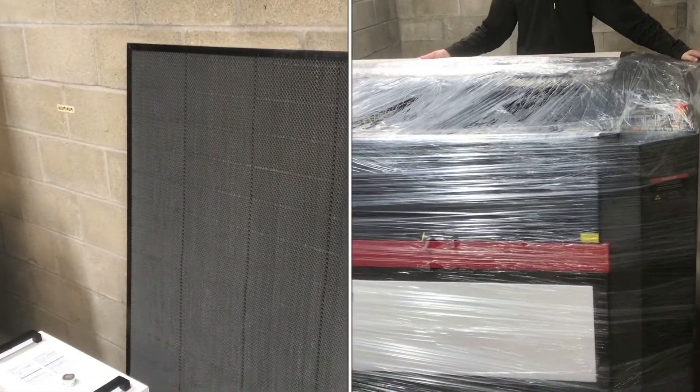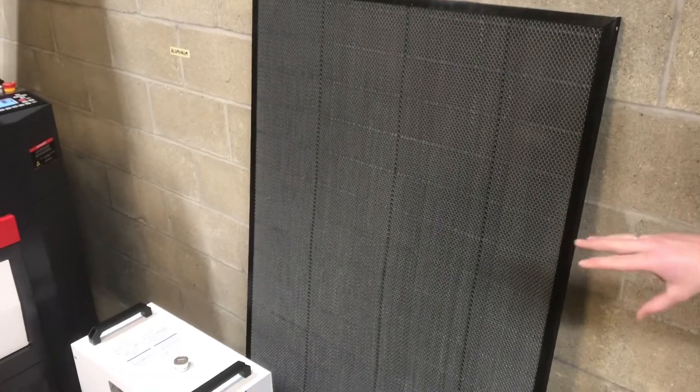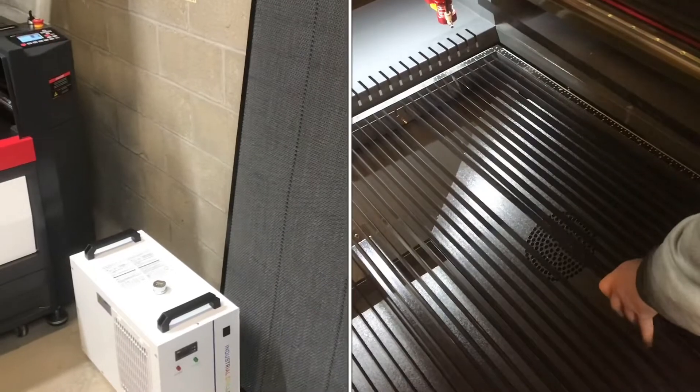With all the options we got, it came with a honeycomb bed. I think that's standard — with the 3655 you get the honeycomb bed and the knife edge table. Both are great for different applications.